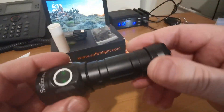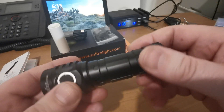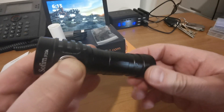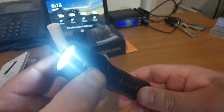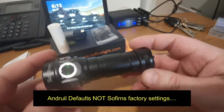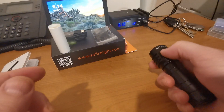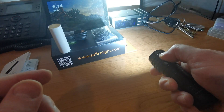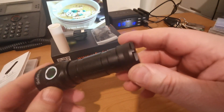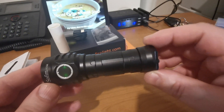If you feel a bit daunted by those customizations, don't be. To reset everything: loosen the tail cap to lose battery connection, hold the power button, then turn the tail cap back on. What that does is reset everything back to the Anduril default, which is your ramping UI — exactly as it came from the factory.